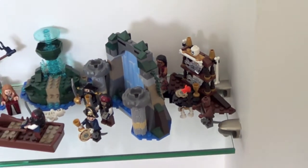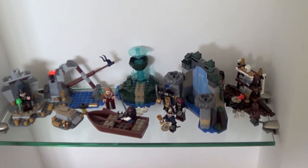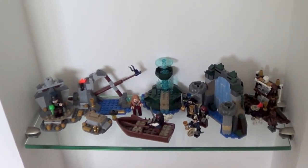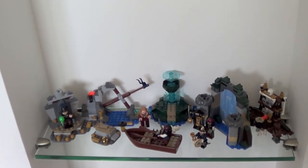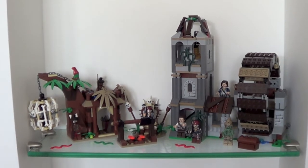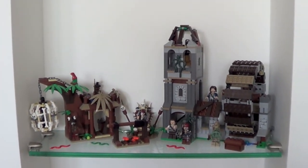So this is my Pirates of the Caribbean collection — wait a moment, you haven't seen the ships! That's correct, because they are too big to be contained in these shelves, and so in a minute I will tell you where I put the two ships.